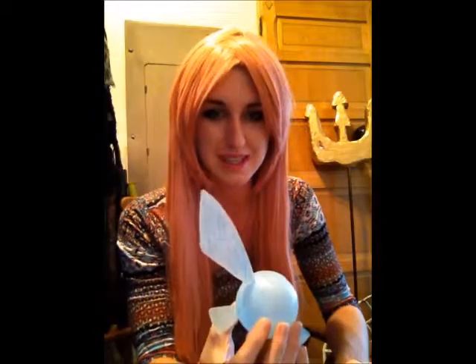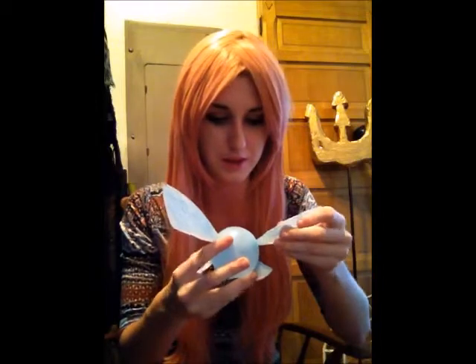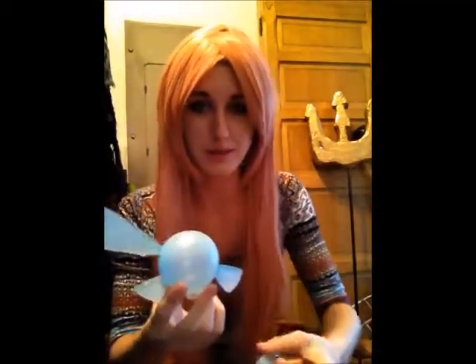Hey, CosplayerScarletWolf here with another how-to video on how to make Navi from The Legend of Zelda. It's actually really easy if you have the right materials. I used Shrinky Dinks and I'm going to have to hot glue her back together because she broke a wing the last time I cosplayed when she got back into my packaging. It keeps falling off.